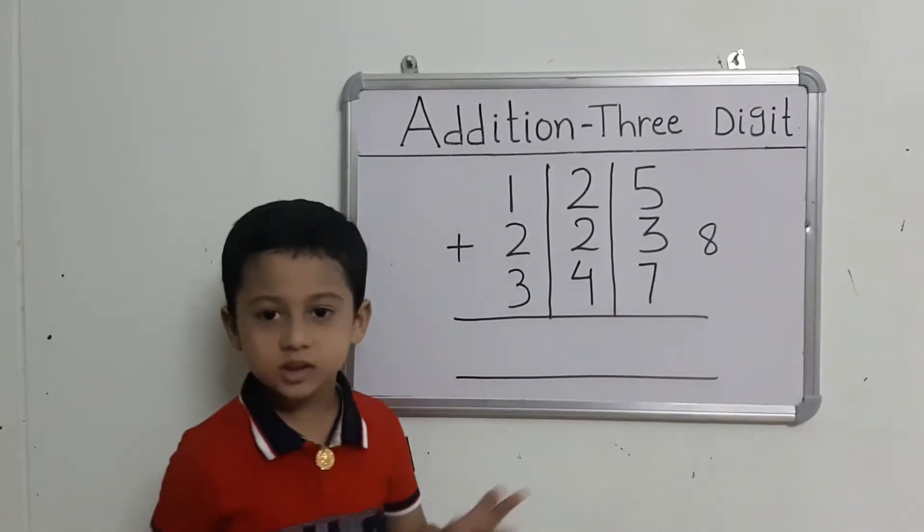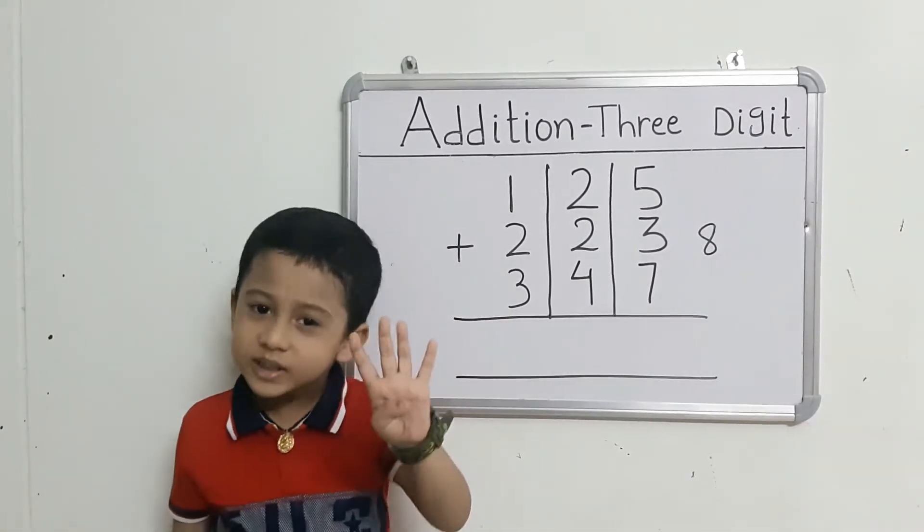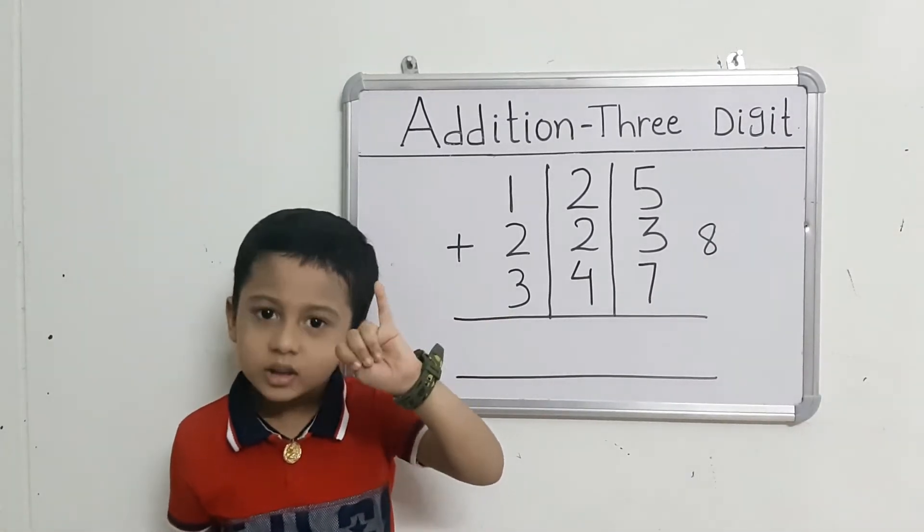Take out 7 fingers. Count: 8 after 9, 10, 11, 12, 13, 14, 15.